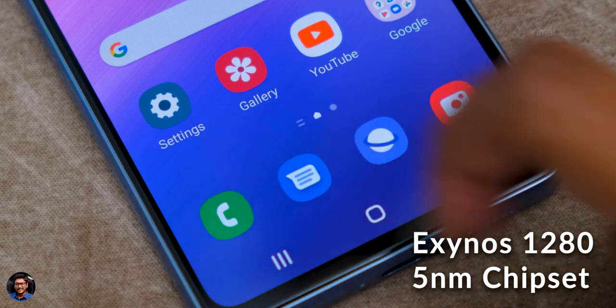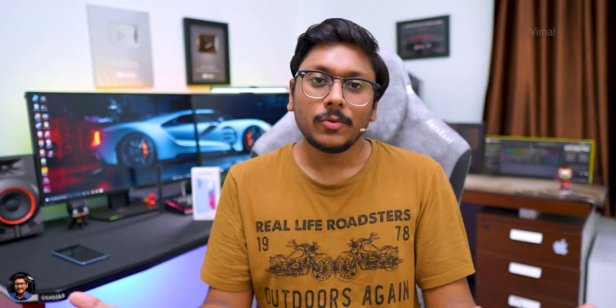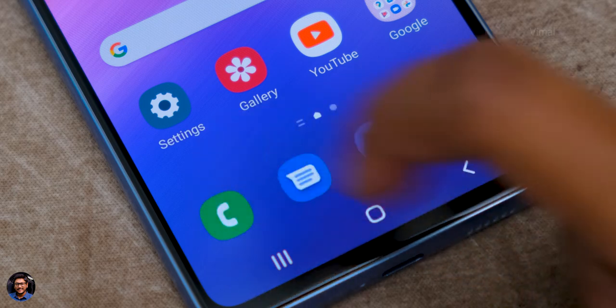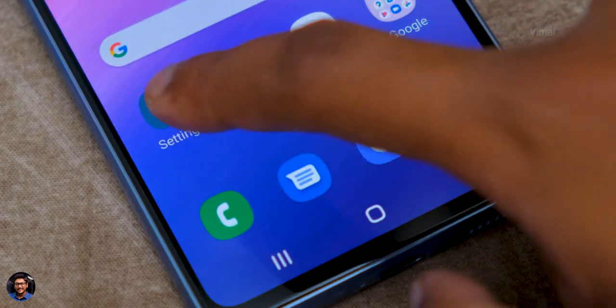Let's talk about the performance. The Galaxy A53 5G is powered by the Exynos 1280 chipset — a brand new CPU based on a 5 nanometer process. Compared to the A52's Snapdragon 750G, the Exynos 1280 is almost 5 to 6% faster in CPU performance and offers 33% better GPU performance. If you compare it with the A52s, that one has the Snapdragon 778G which is actually faster than the Exynos 1280. In terms of day-to-day usage the phone was performing very well — no lags or stutters. Navigating through the UI, opening and closing apps, transitions — everything was buttery smooth.